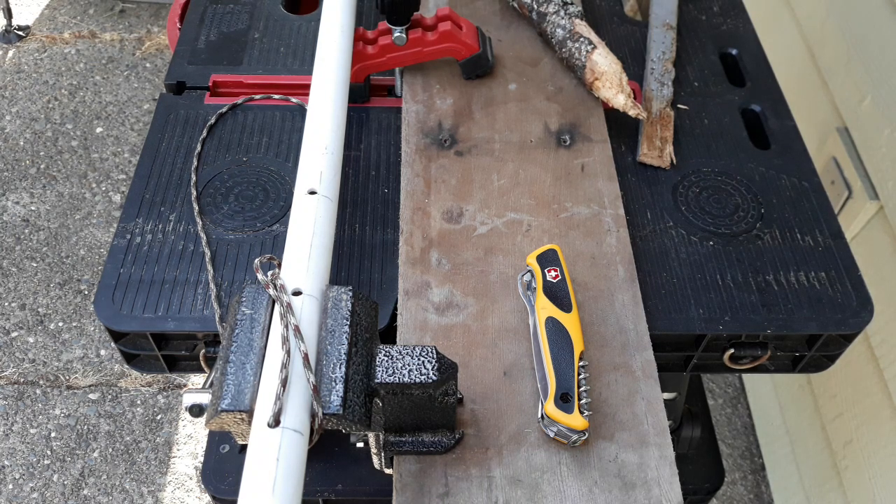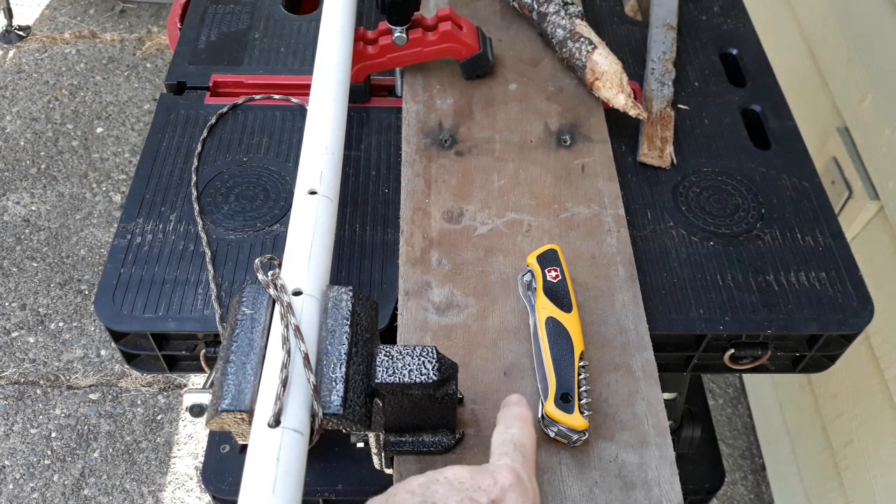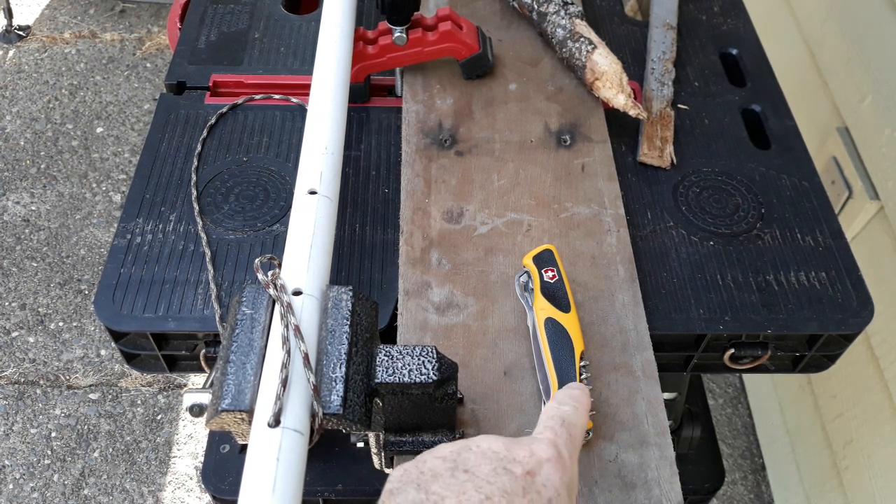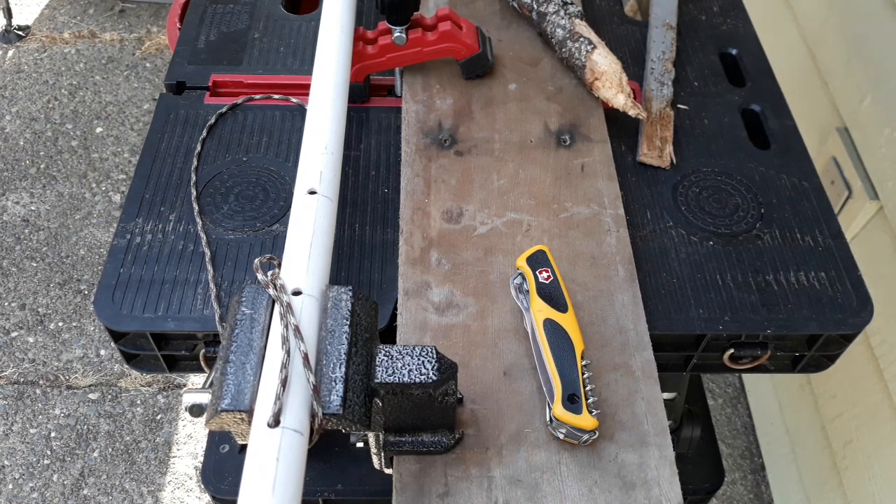Good morning. My name is Fallon and this is the Old Guy Stuff channel where I'm going to do a review giving my two cents worth on the Victor Knox Ranger Grip Boatsman. The reason I'm doing this review today is because I've used this particular knife slash multi-tool for about four to five years, so I've got a lot of information I can give about it.